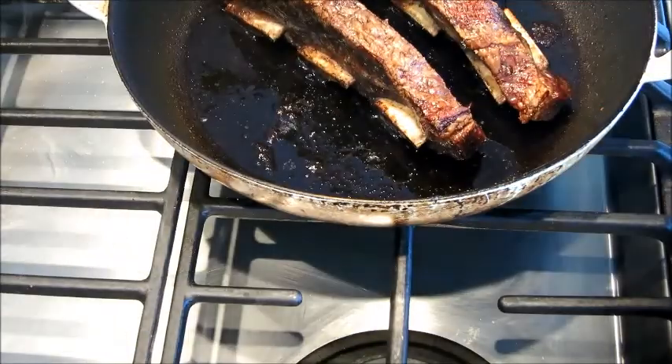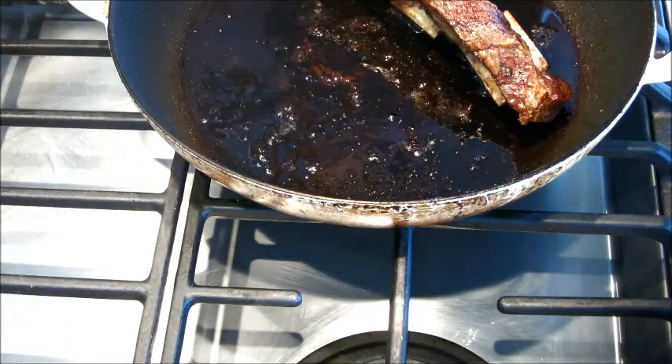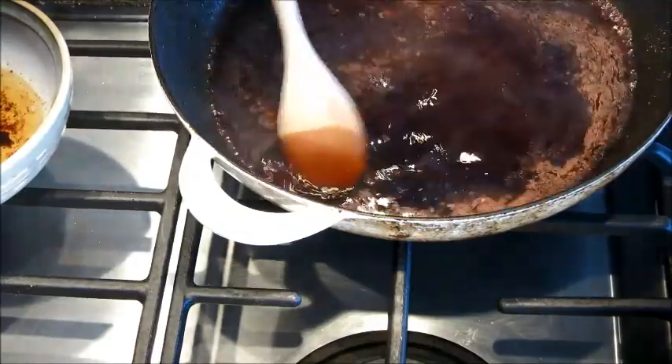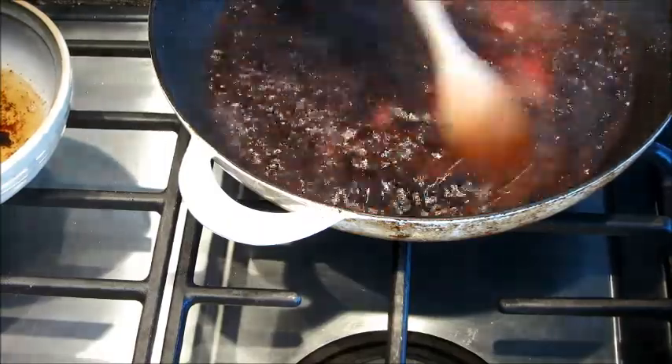After 15 minutes, we're going to take them out and pour off the grease again. In the same pan, we're going to throw in our cup of red wine. This will help us get the nice crunchy bits that have baked off of the short ribs. We'll do a quick time lapse — just bring it to a simmer, then set that aside.